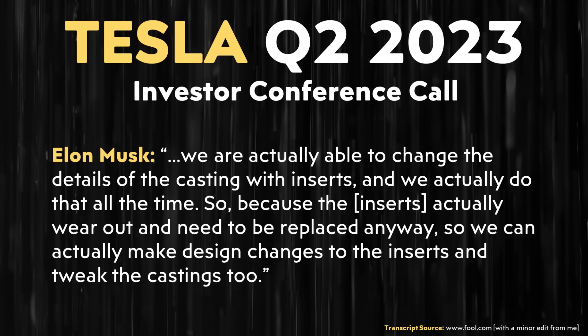In Tesla's Q2 2023 conference call, Elon Musk made comments about how with inserts into the dies, they can actually change the casting details. Elon specifically said, 'We are actually able to change the details of the casting with inserts, and we actually do that all the time. Because the inserts wear out and need to be replaced anyway, we can make design changes to the inserts and tweak the castings too.' Tesla is ahead of the competition and constantly iterating, so even when competitors release their designs they will be behind Tesla in efficiency.